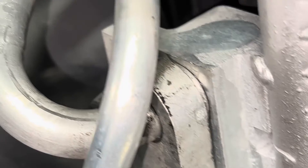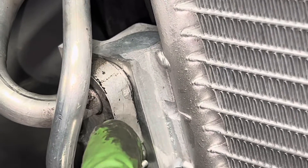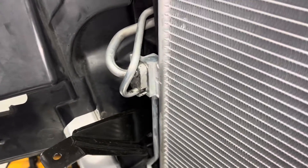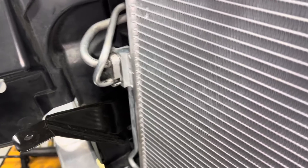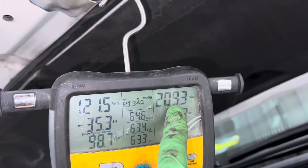They don't always do it right — sometimes they're a little big, sometimes a little off, sometimes the taper is not correct. You swap over to a condenser and it leaks. As you can see here, I'm testing at 209 psi.